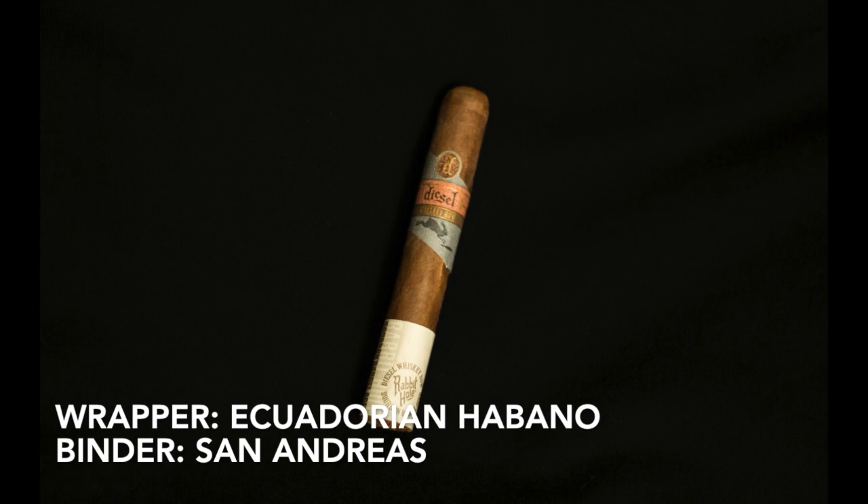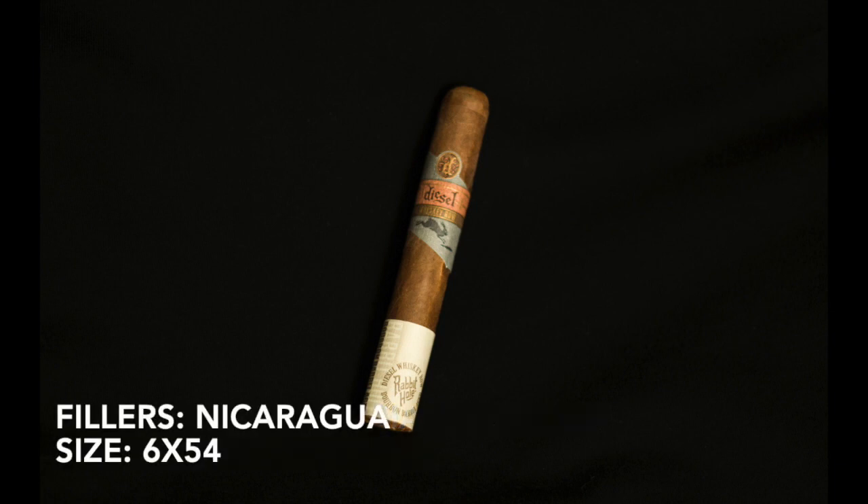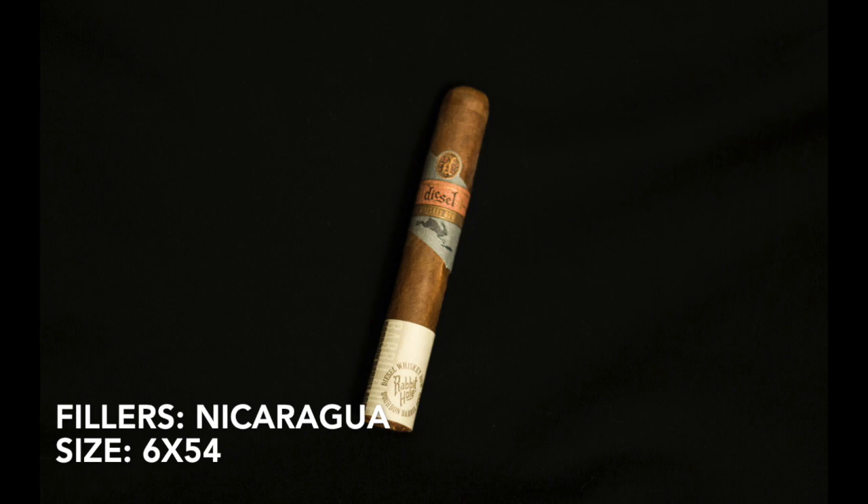The wrapper is an Ecuadorian Habano. The binder is a Mexican San Andreas, which is bourbon barrel aged. The fillers are all from Nicaragua — from Ometepe, Jalapa, and Condega. This is a 6x54 Toro, price range $5 to $8 a stick.